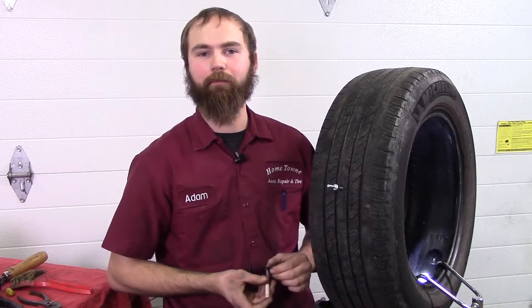Hi, I'm Adam from Hometown Auto Repair and Tire. We'll be talking about the proper places for the tire to be repaired, what can be repairable and what's not.